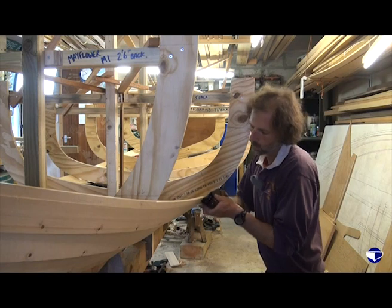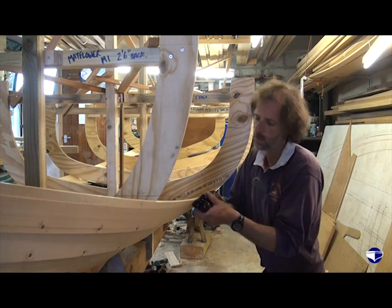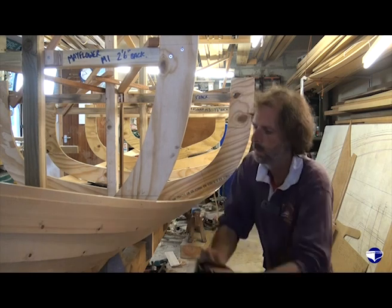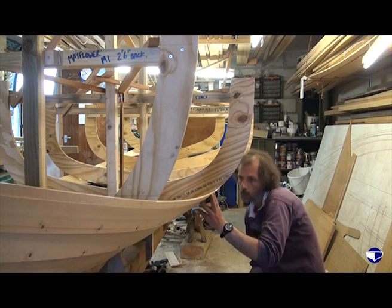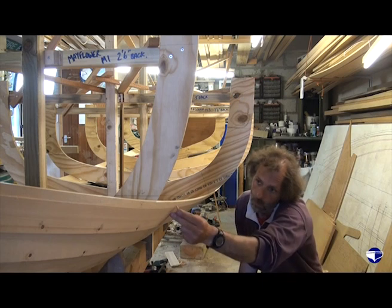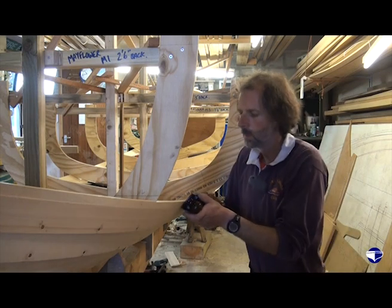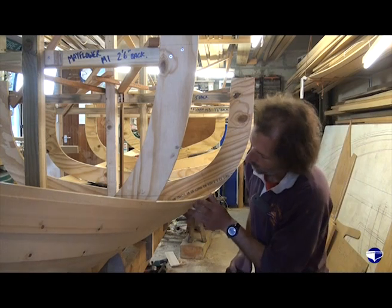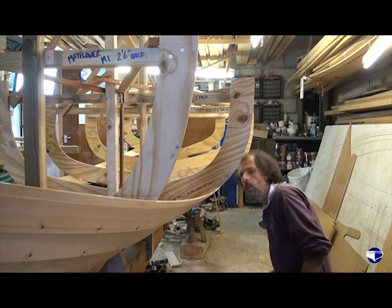Taking care not to go too deep where we've just finished planing on this mould. Then just looking along it, feeling along it — we've just got a little bit of a ridge there, so quite lightly get rid of that. And that's looking pretty good.